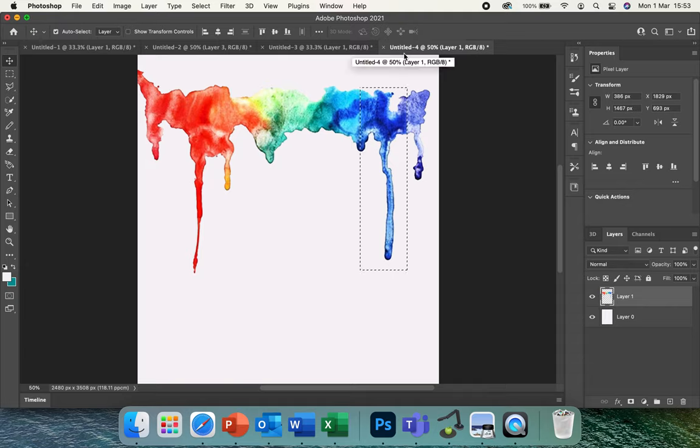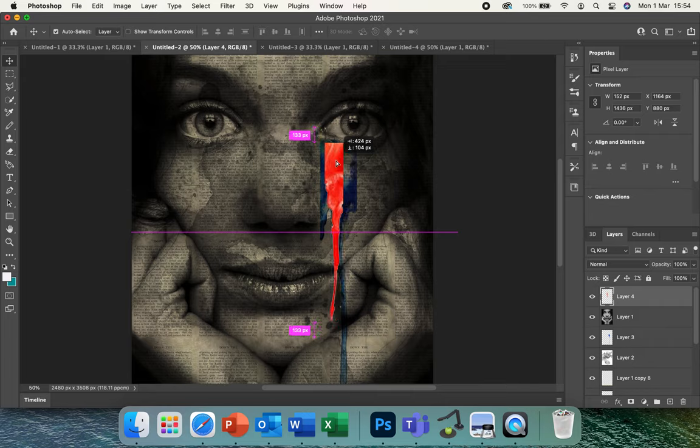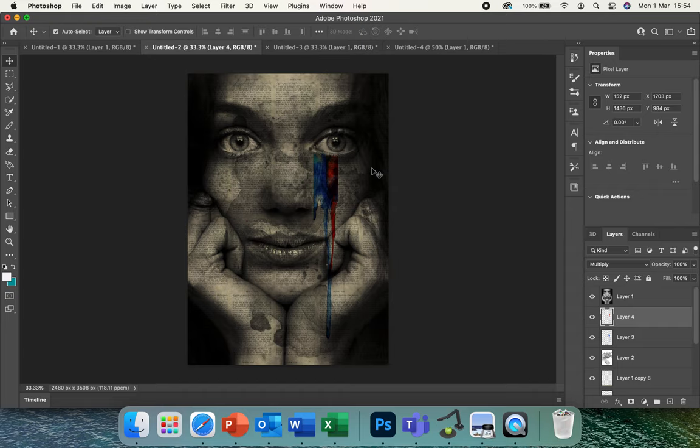Go back and select another drip using the selection tool — the little square. This time go for the reds and oranges. Select your section, copy it, go to your image and paste it in. Go to your move tool, make sure you move the layer above Layer 1, and position it however you like — under the eye, not getting in the way of anything. You can move and delete bits that overlap with the eye afterwards. Go to Multiply again, move it to a better place, then drag that layer back under Layer 1. Continue this process until you're happy.